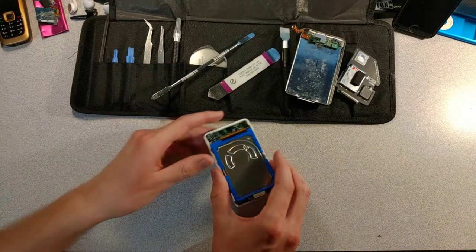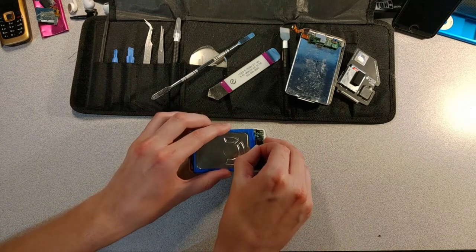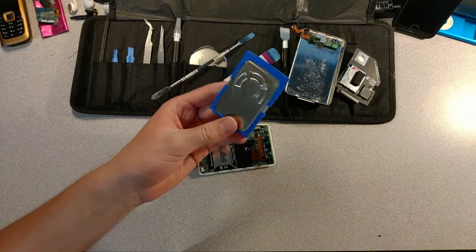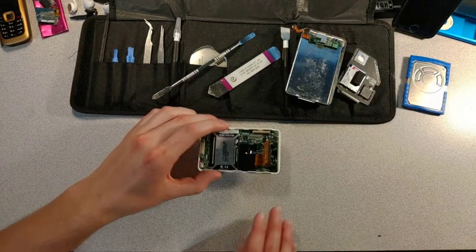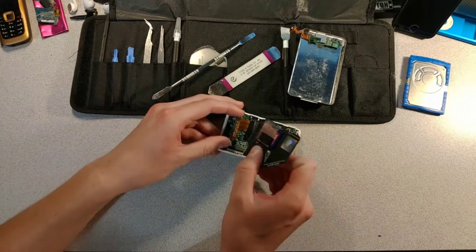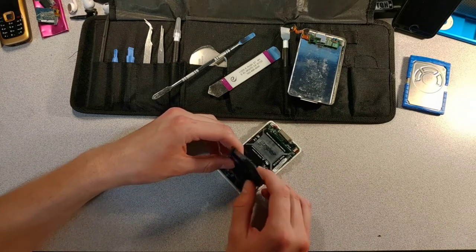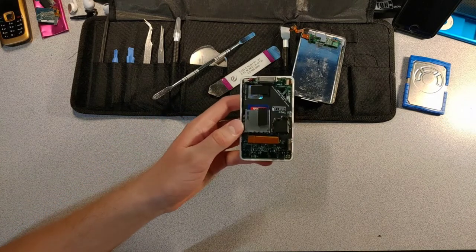Put that off to the side — now we need to disconnect the drive. This came off pretty easily; it still sort of works so I'm not going to throw it away. Now we need to connect the iFlash adapter — and there we go, the iFlash is connected.